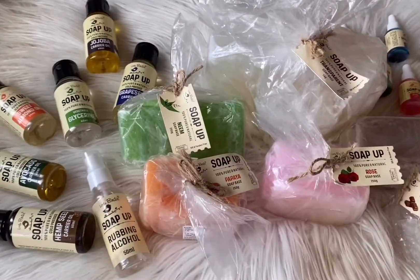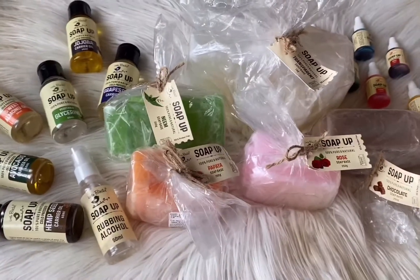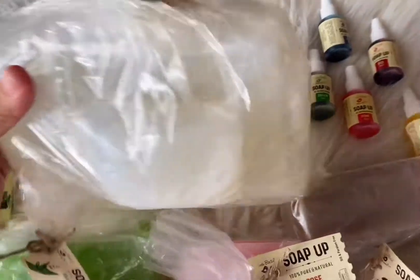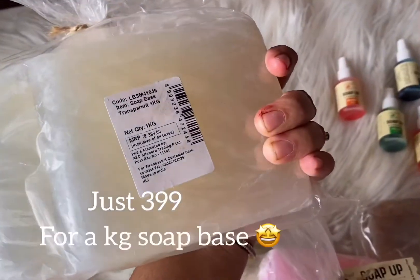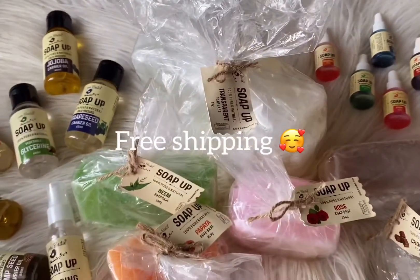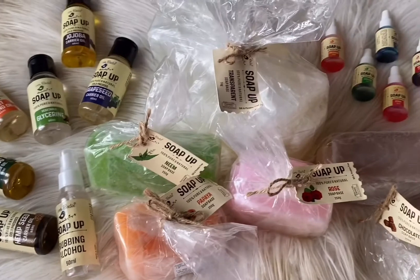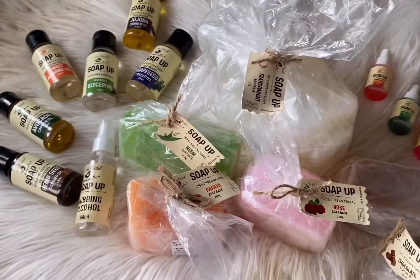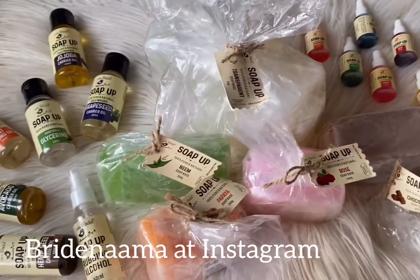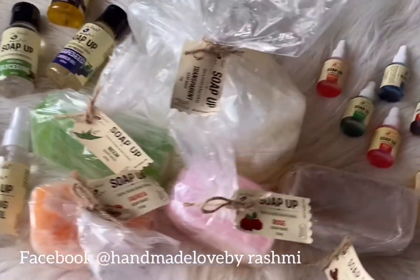I love it totally and use it in my soaps all the time. Stay tuned for more videos coming your way — and you get free shipping, so what can beat that price! Any doubts relating to soap making or melt and pour process, you can always ping me at my Instagram handle which is Bright Nama, or on my Facebook handle which is Handmade Love. Thank you so much for watching.